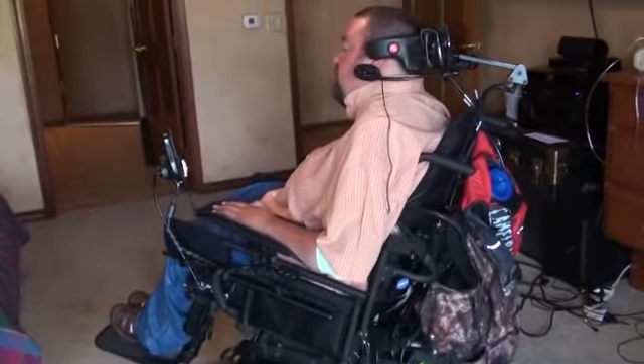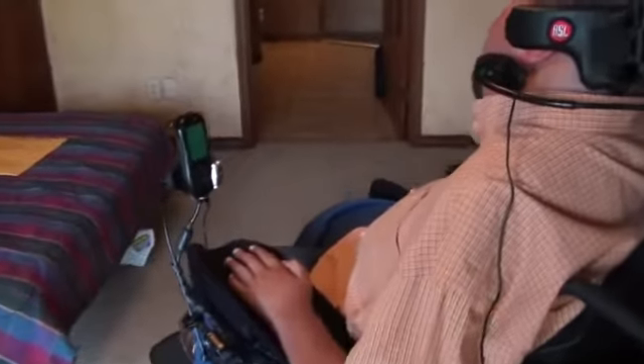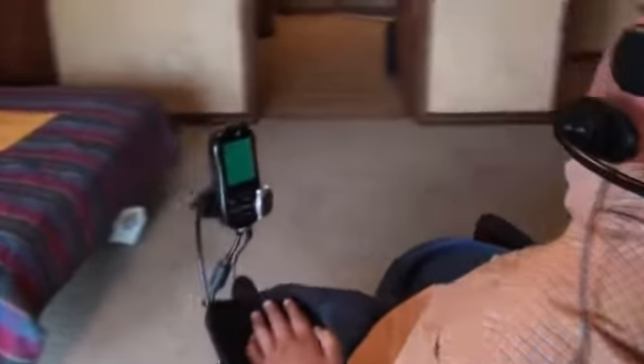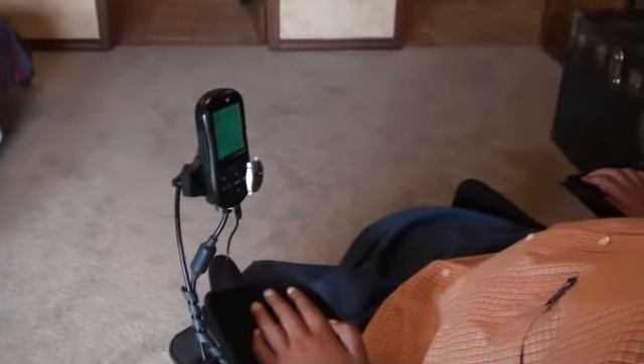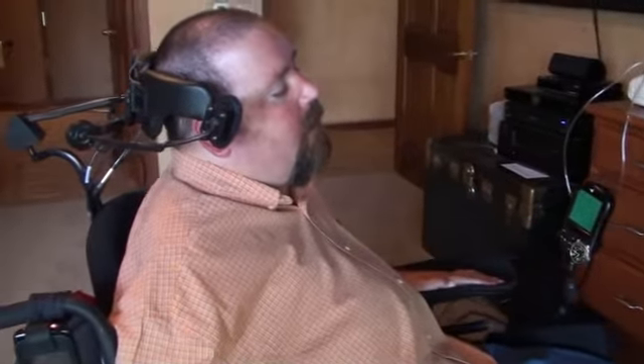And then if I want to reverse, I hit this egg and it goes into reverse. Then I lean my head back again — reverse. Same thing on turning. If I want to turn left, you hold your head to the right since it turns in the middle. I want to turn left — hold your head to the left. I want to back up again, just go back.